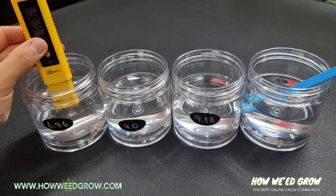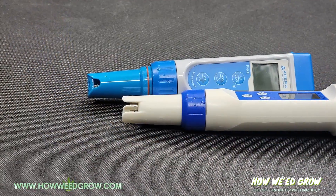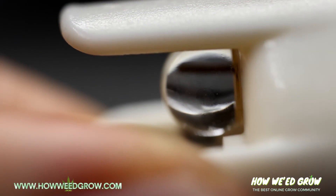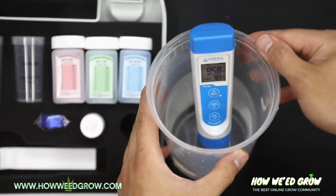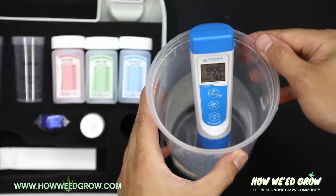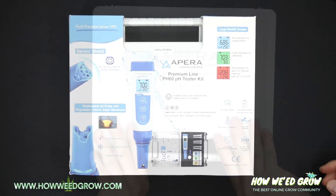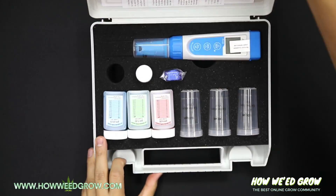The most important thing to remember is: if it dries, it dies. Leaving the probe out for prolonged periods will render your device useless. This is why certain companies ship out their pH meters wet, so don't think that means it was used and resold.